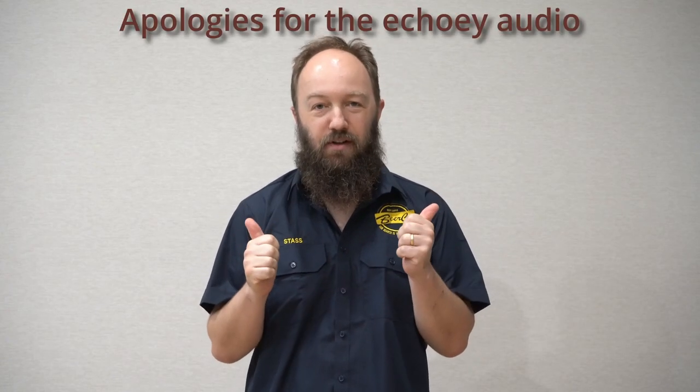G'day guys, it's Stas here. You've caught me in the middle of a COVID lockdown, got the old big city, but the show must go on and we're going to talk today about distillation.